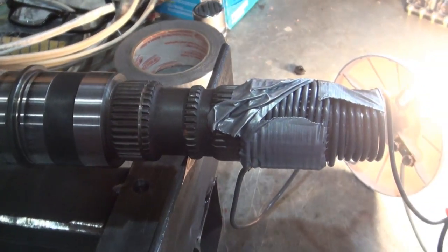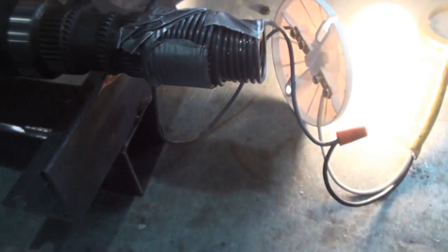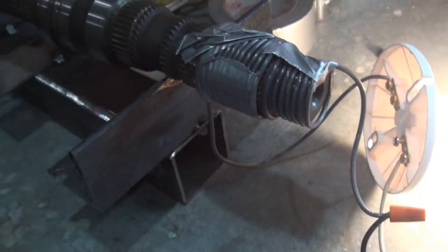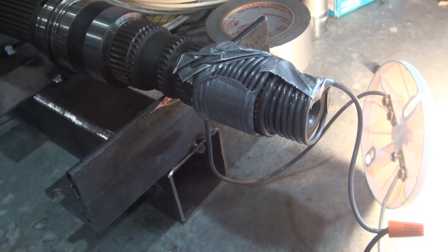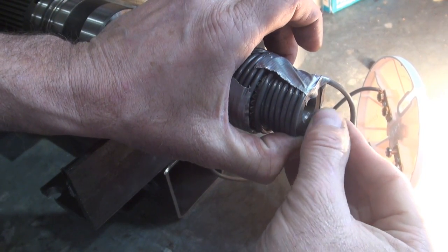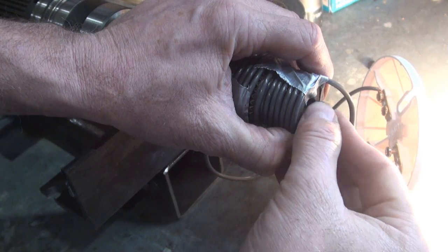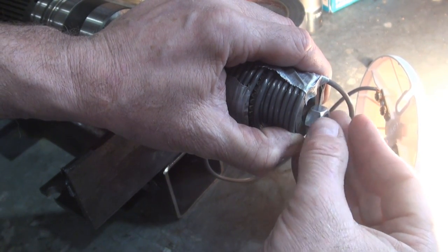I'm not sure how long I should leave this on here. Maybe I could test the nut already and see if it still sticks. Yeah, it still sticks on there. Yeah, it's so cool.